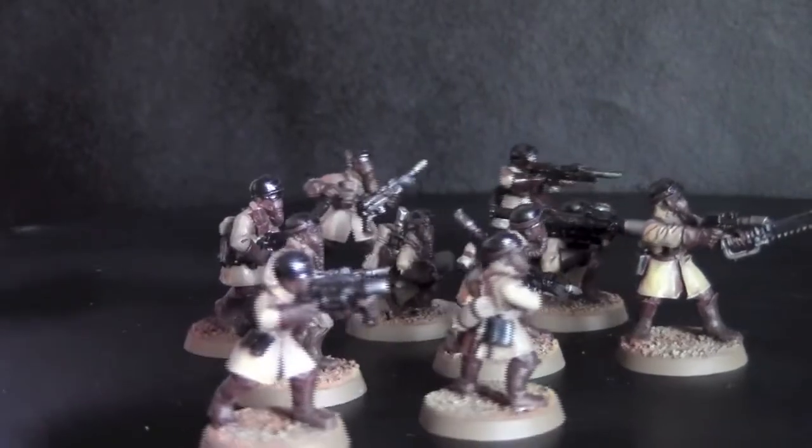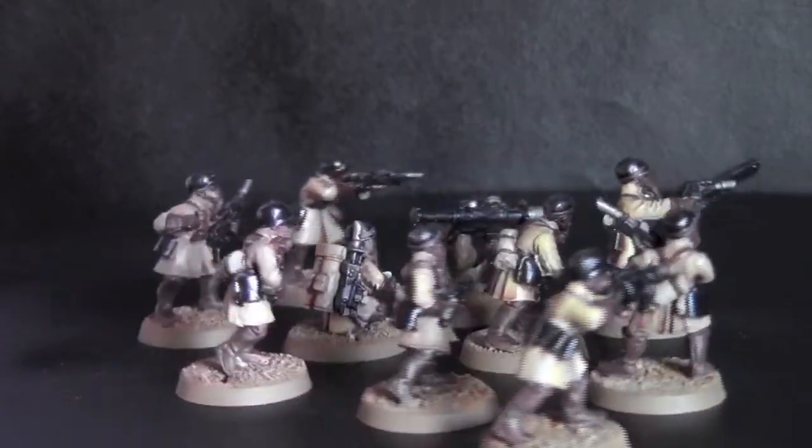Here I have some Steel Legion troops that the client just wanted to add into the battle force as a little extra.